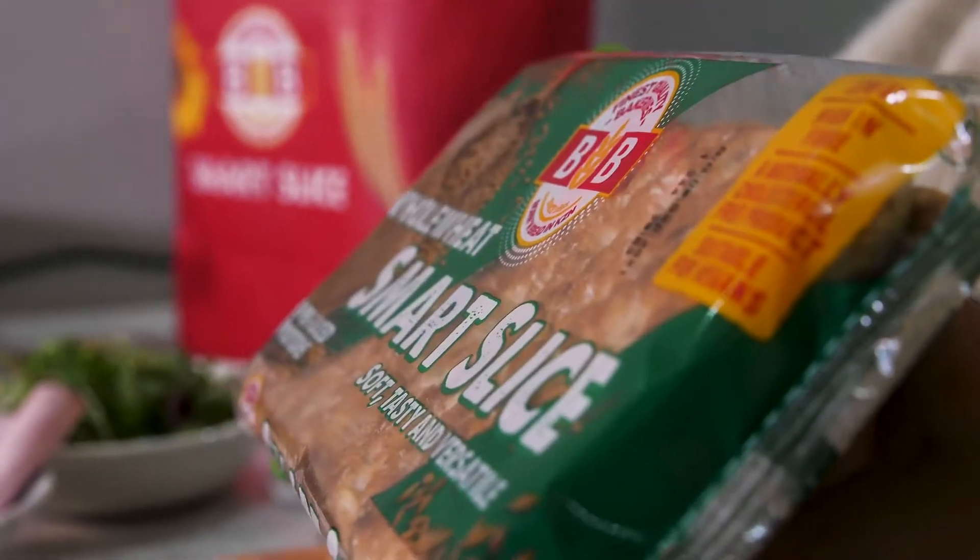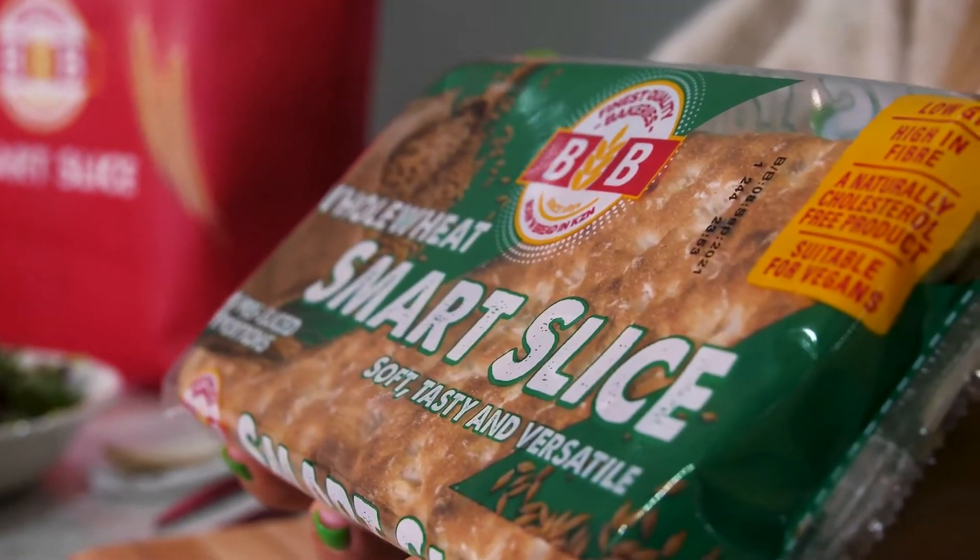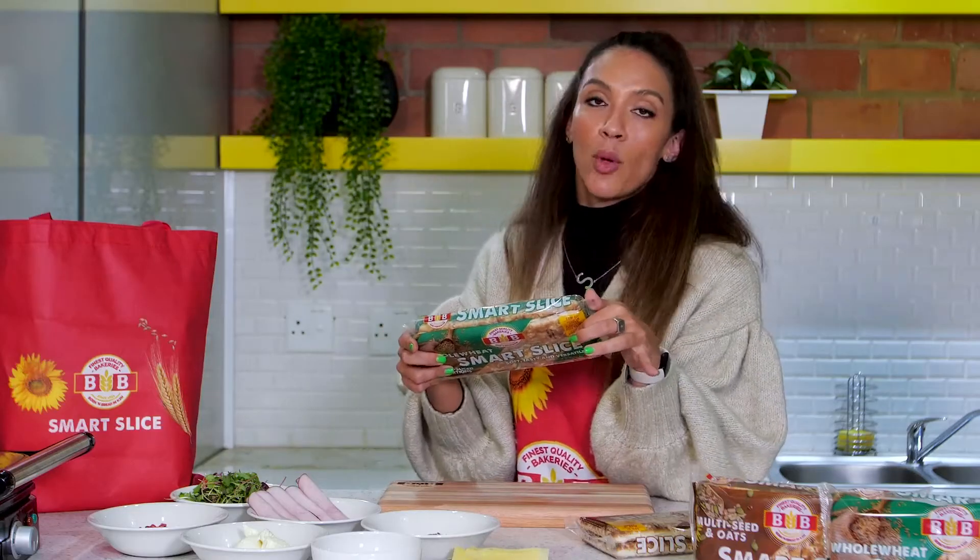This is brand new from BB Bakeries, born and bred in KZN. It's called the Smart Slice. So it's about portion control, it's about convenience, it's about on the go. It's also obviously high in fiber, it's low GI. The vegans can chow it. The point is, it's good for you and it's convenient. And I'm going to show you because if I can do it, literally anybody can do it — plus I'm always recording when hungry. So we're doing it now.